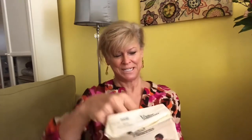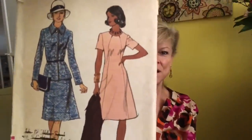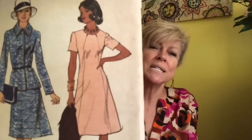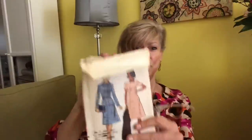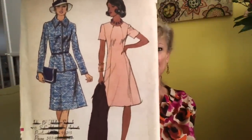This is Vogue 8928 — a very cute dress with some interesting seaming on the front. I don't know if that's considered princess seaming because it comes in at the top. I thought princess seaming almost went out but I could be wrong. Very smart — you get the dress and you get the jacket.